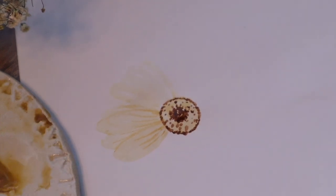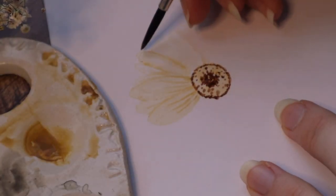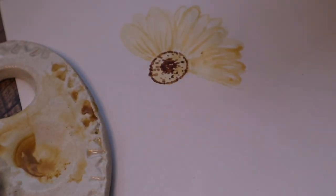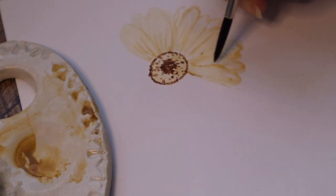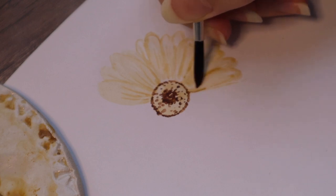And then we can take some darker stains — some color. And if it's wet and you don't like how it looks, take some color to make these colors more obvious. So, when it comes to layering, I recommend you to not do too much layering.